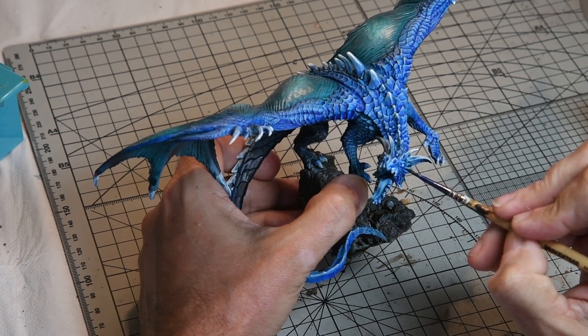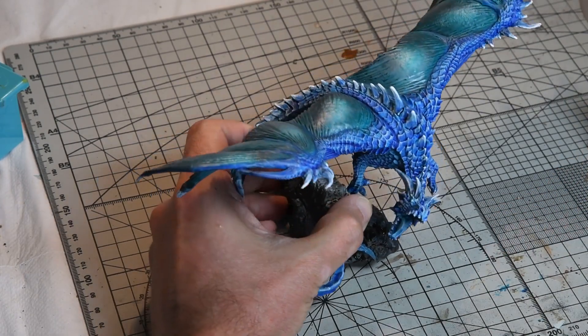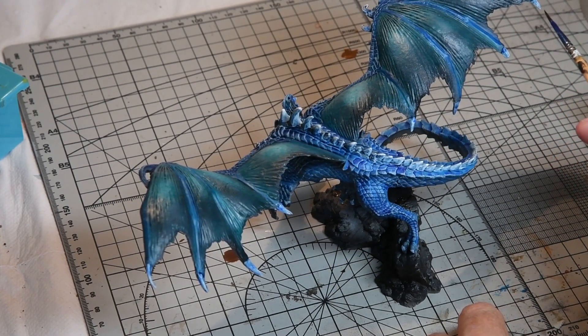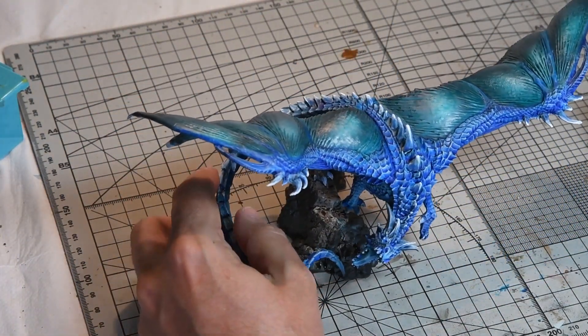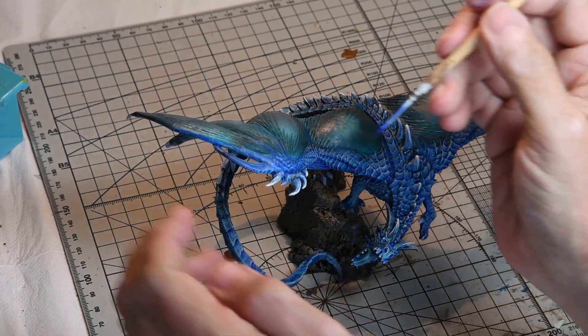Next up, some selective washes of Guilliman Blue glaze were added around the eyes just to really bring out those final areas of detail. The model was pretty much done at this point, so I went over any areas I missed — such as the claws at the backs of the wings — and any areas that could do with a bit of extra emphasis that might have got lost over the dry brushing process.